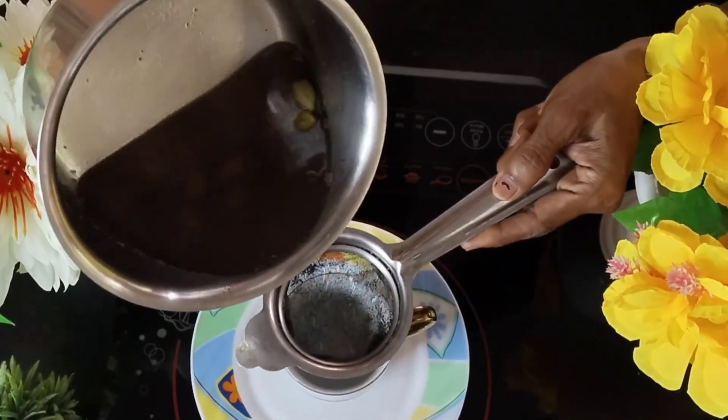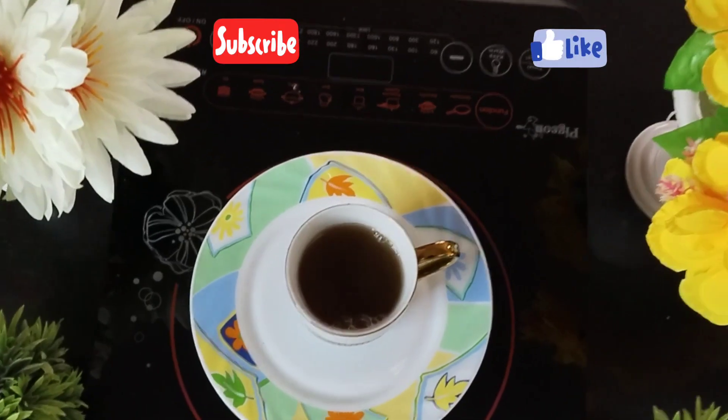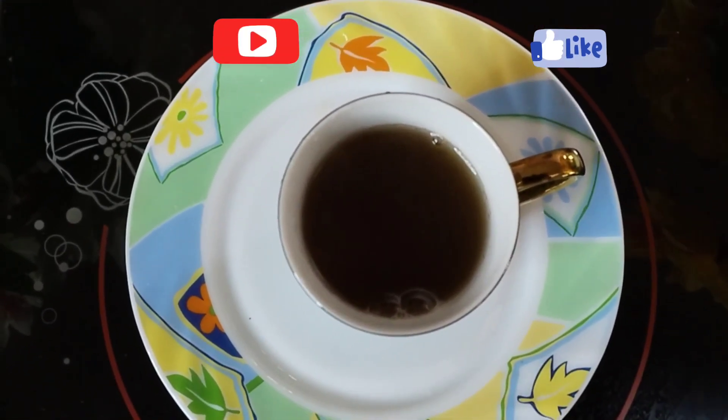After this mixture boils into a nice concentrated decoction, I'm going to run it through a sieve so that all the hard particles come out, and our weight loss tea is now ready.